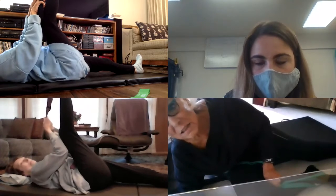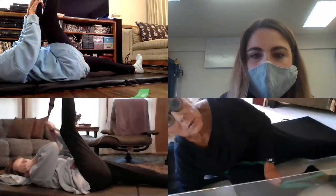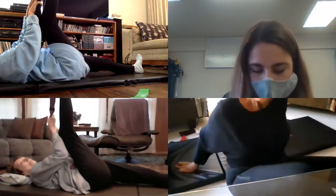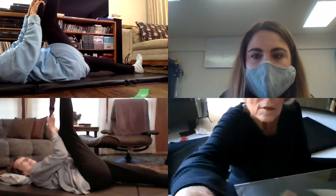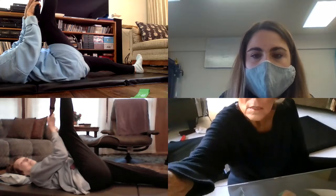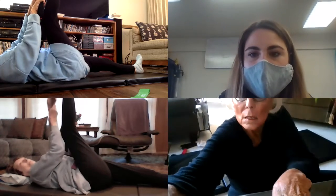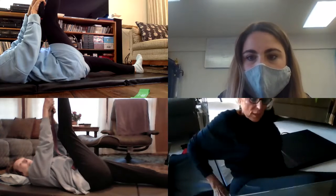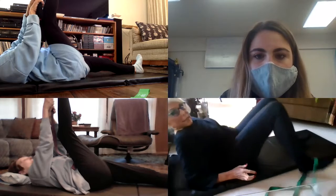Do you guys see Danielle? Yeah, I'm here. We don't see you. Do you have it on gallery view? Hold on — in the top right there's usually an option of speaker view or gallery view. Yeah, you good? Okay, all right. When I moved it I touched something.